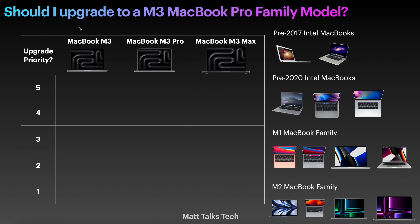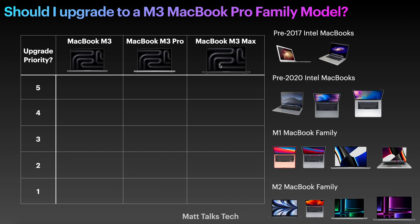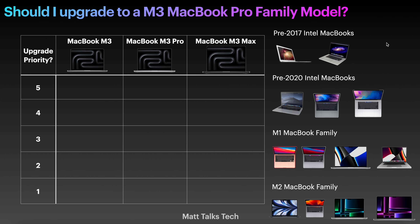To explain this chart: we have the M3, the M3 Pro, and the M3 Max — the MacBook Pro family. For the M3 Pro and M3 Max you can get a 14 or 16 inch model, but I'm not covering size as that's your personal preference. Some people want a powerful machine in a smaller body, others want a bigger display even with less power.